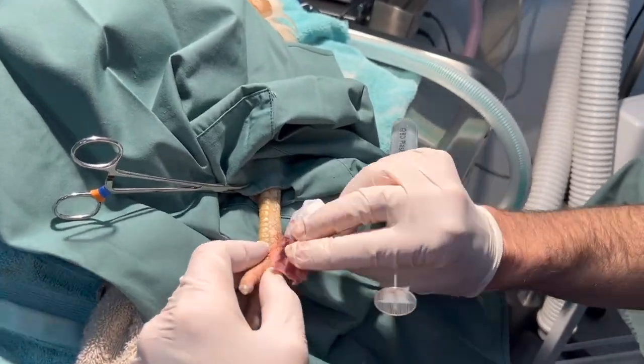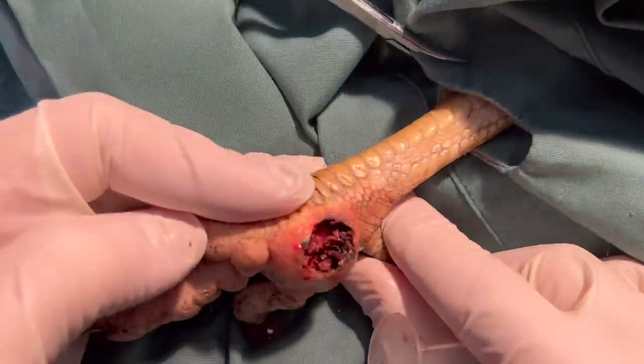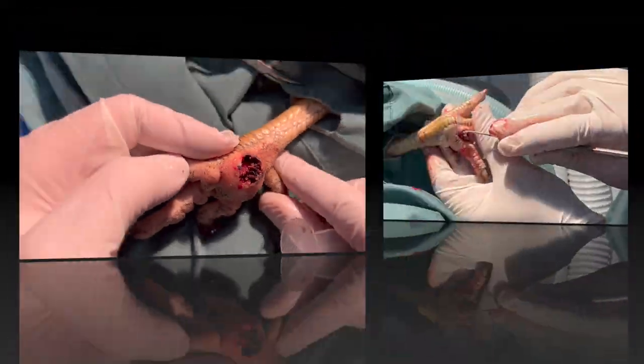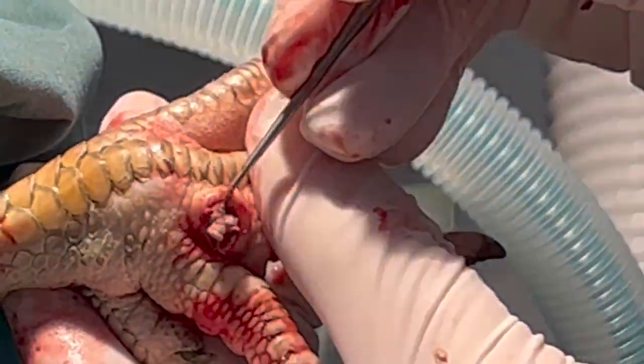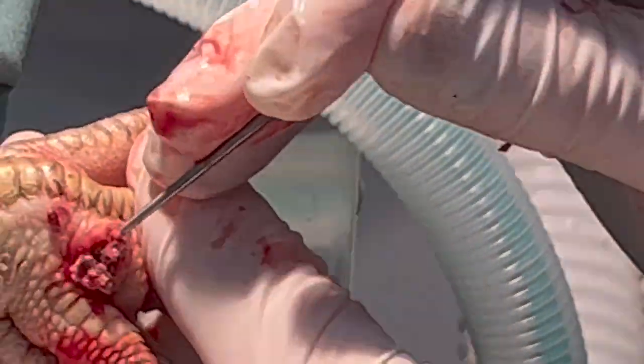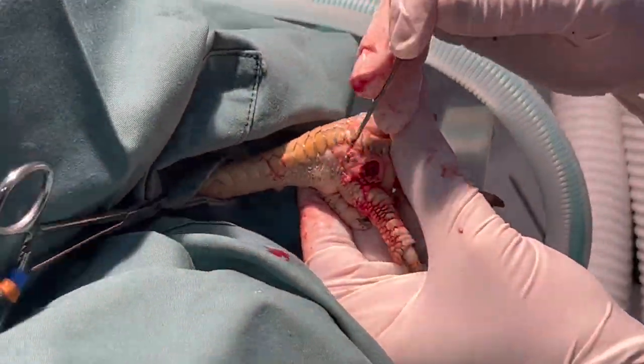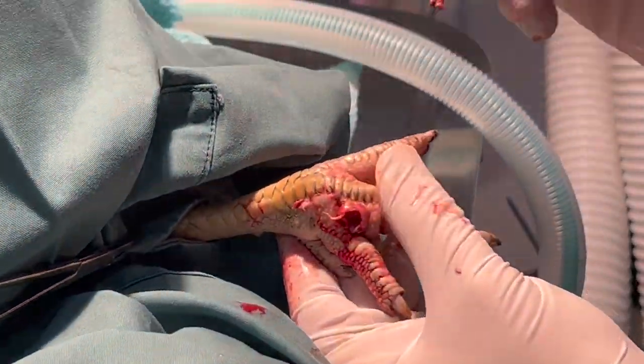You can see the local anesthetic works very well. Can you see it coming up? You can really see the pussy, yucky material. Let's just get some gauze ready here just in case it bleeds.